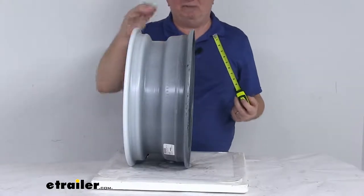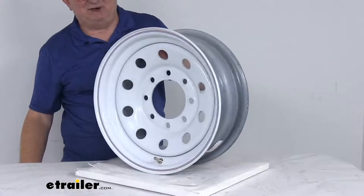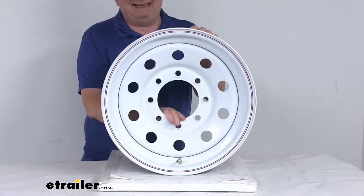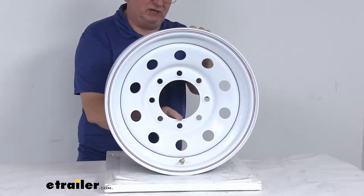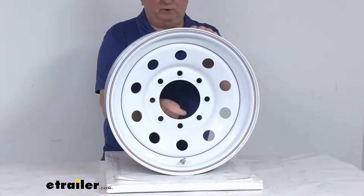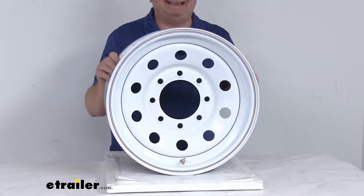The bolt pattern on this wheel is an 8 on 6 and a half. If you want to measure a bolt pattern on a wheel with an even number of lugs — in this case 8 — it's pretty simple because the lug holes are directly across from each other. Just pick any hole and measure from the center of that hole directly across to the center of the hole right across from it. On this wheel, center to center, it's 6 and a half inches.